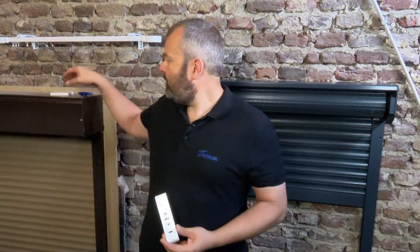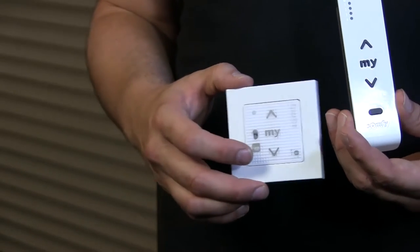Hi guys, it's Otto from Motorizeit and today we'll be looking at the latest Somfi roller shutter motor, the RS100 IO. It has a lot of new functions which are specifically designed for roller shutters, but it also means that the setup procedure is different, so to set the end limits we need to follow a different procedure, which I'm going to show you now. I'll be using the Situo 5 IO. I won't be using the Smooth RS100 because it's a touch version and it's not as easy to work with as this Situo. So let's get started.